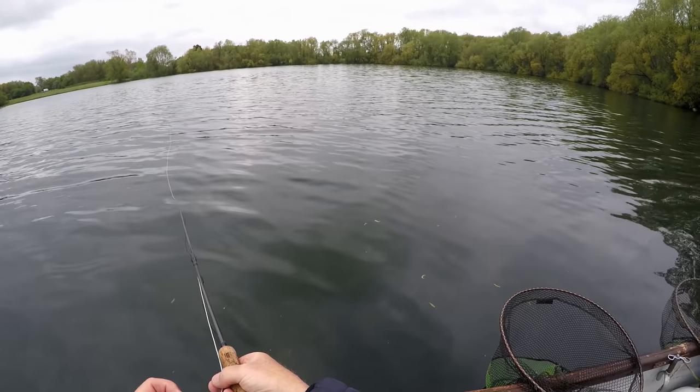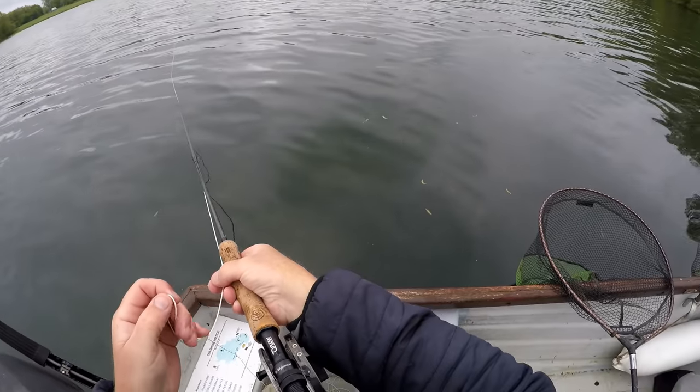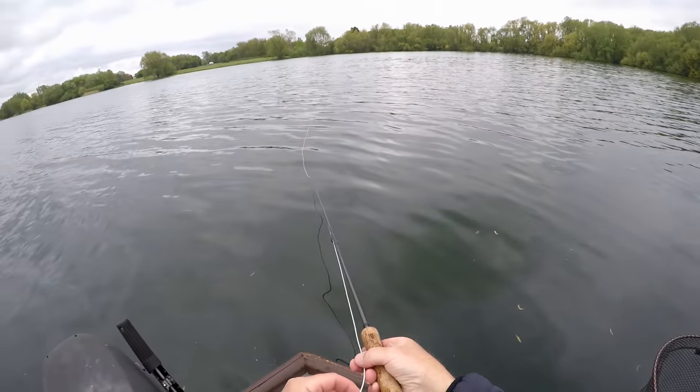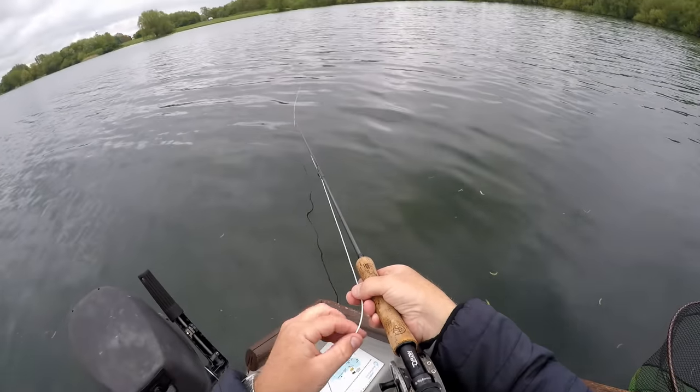Still yet to see a bigger fish though. These smaller fish seem to be getting to the flies quicker. These bigger residents, they will be swimming with them. I didn't expect them to be taking the nymphs.